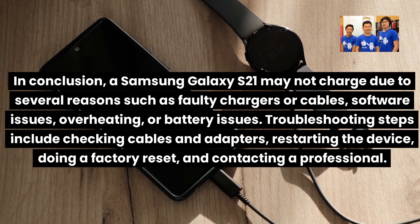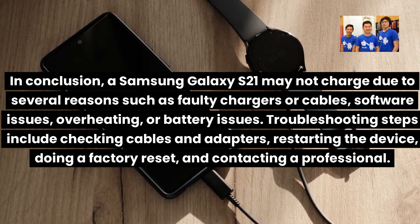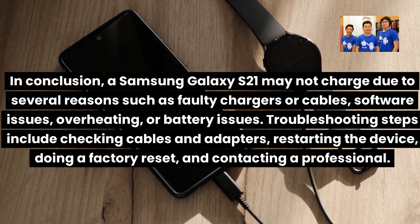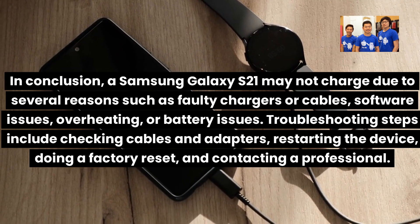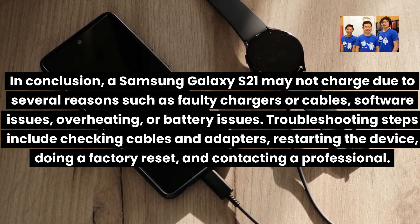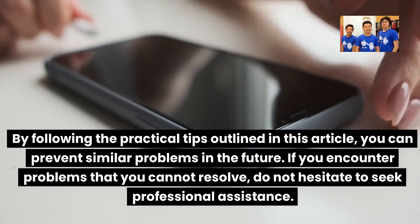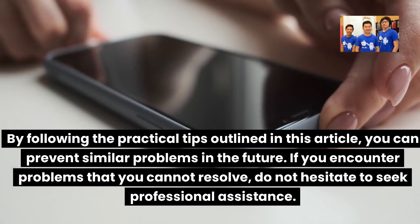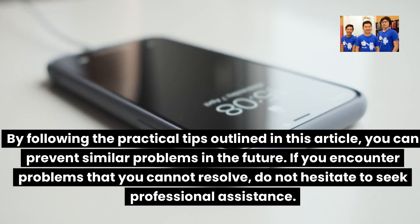In conclusion, a Samsung Galaxy S21 may not charge due to several reasons such as faulty chargers or cables, software issues, overheating, or battery issues. Troubleshooting steps include checking cables and adapters, restarting the device, doing a factory reset, and contacting a professional. By following the practical tips outlined in this video, you can prevent similar problems in the future. If you encounter problems that you cannot resolve, do not hesitate to seek professional assistance.